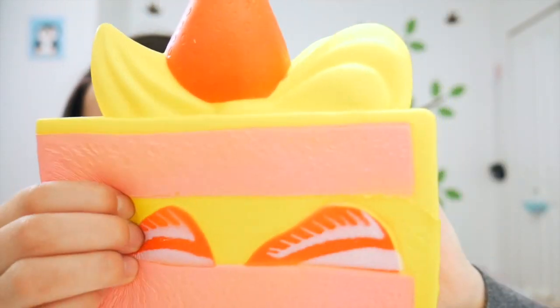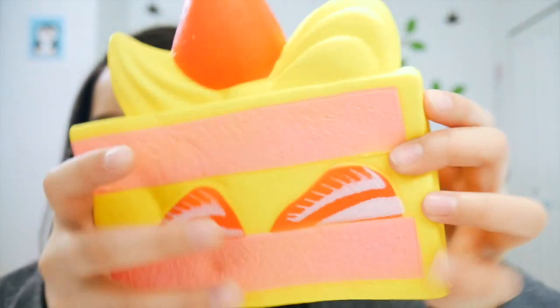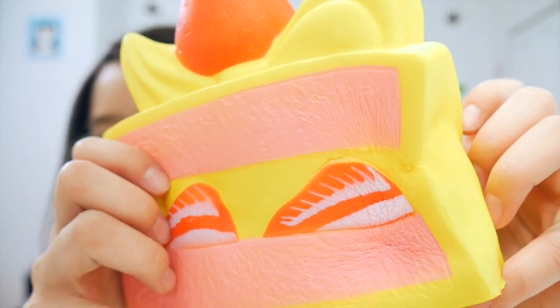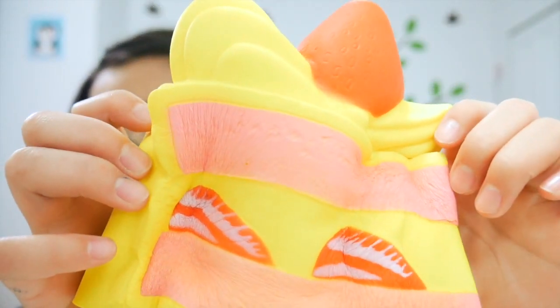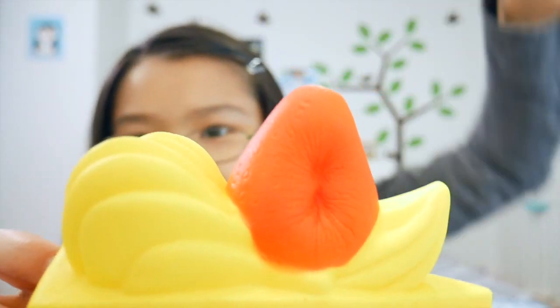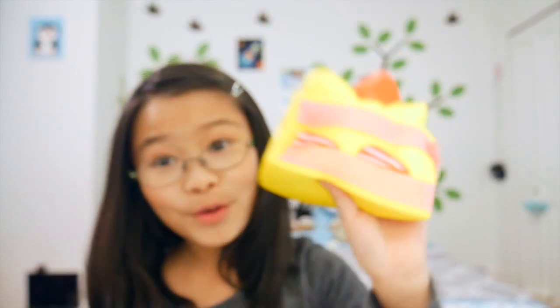First I have yes, another cake slice — this one is in yellow instead of pink, and it is very slow rising just like usual. And the strawberry is of course slow rising as well.